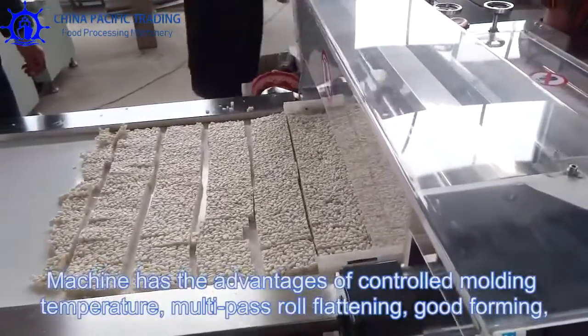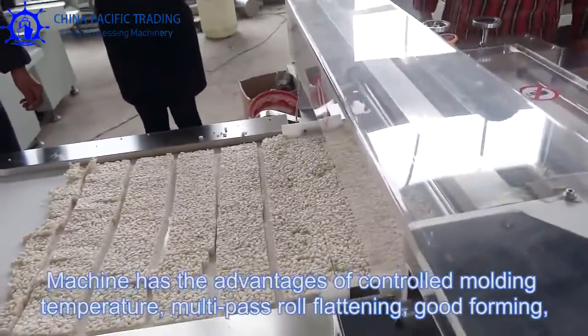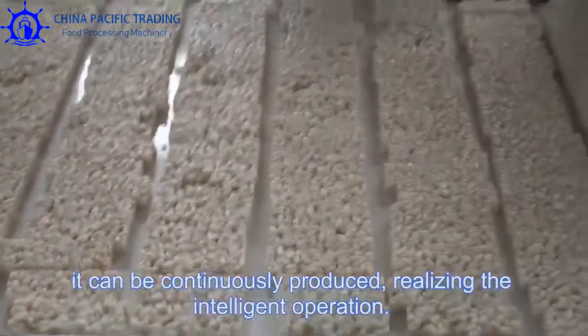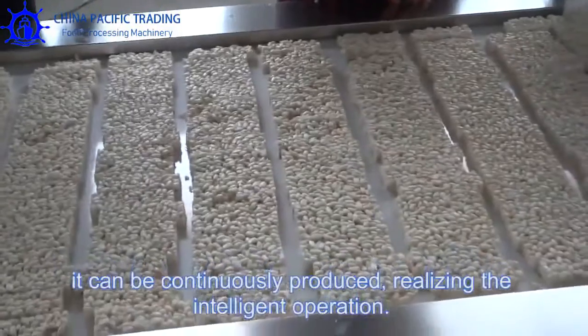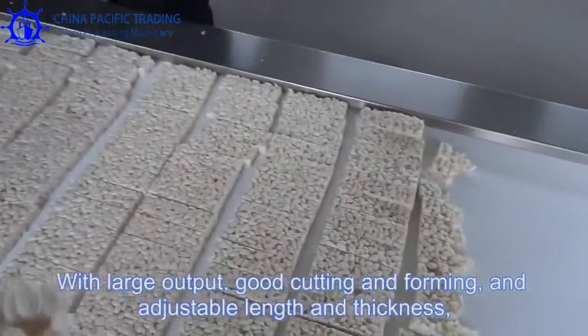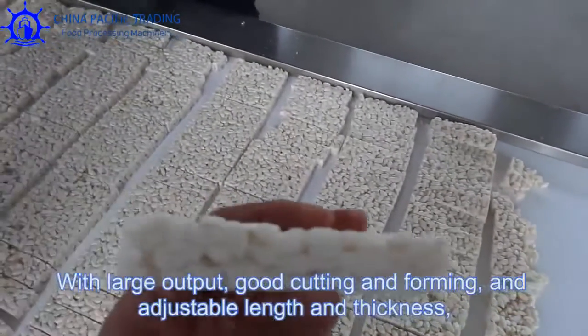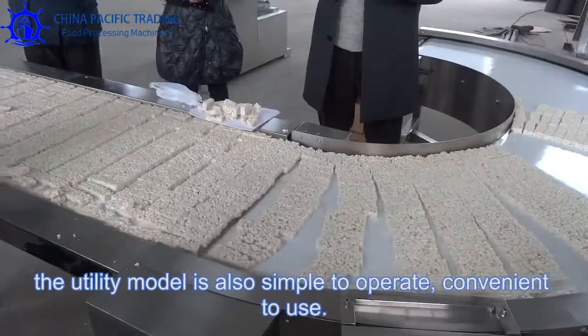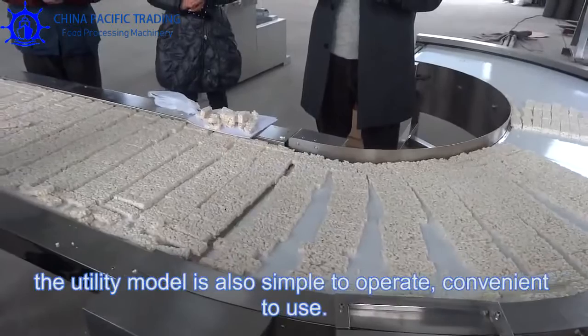The machine has the advantages of controlled molding temperature. Multipath raw material flattening with forming can be continuously produced, realizing intelligent operation. With large output, good cutting and forming, and adjustable length and thickness, the machine is also simple to operate and convenient to use.